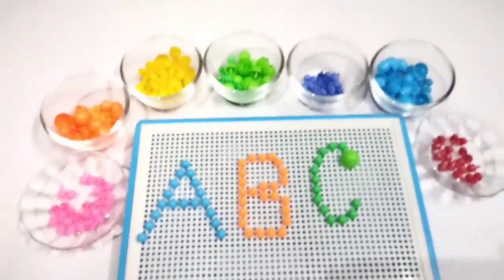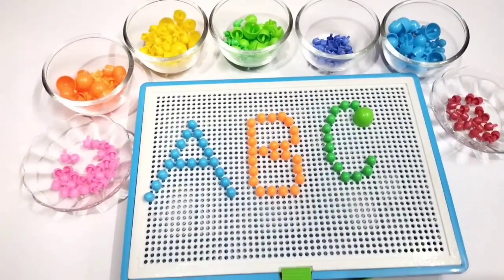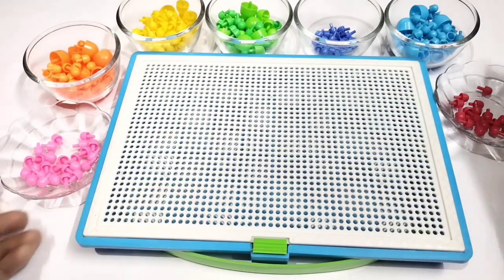Hi little kids, welcome back to my channel. Today I will teach you how to write ABC with this beautiful jigsaw puzzle game.